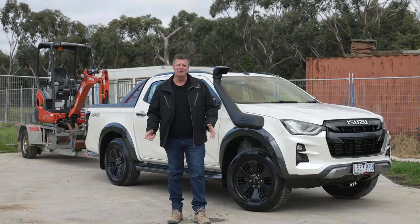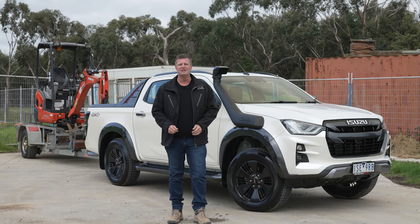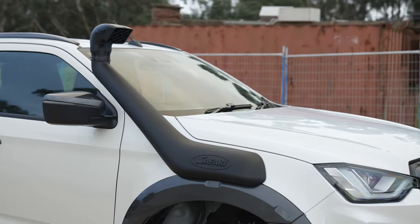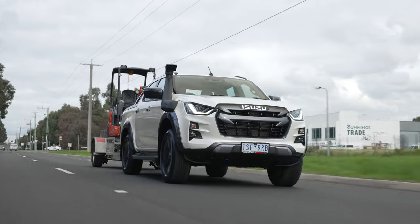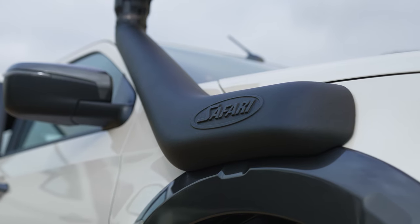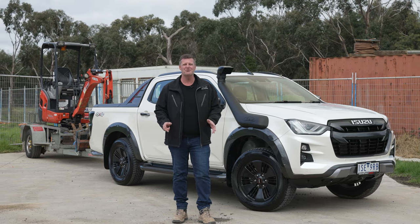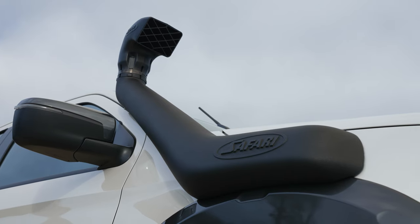We're excited to bring to you the brand new Safari V-Spec snorkel to suit the 2021 Isuzu D-Max. Like all Safari snorkels, it's a positively sealed raised air intake system.